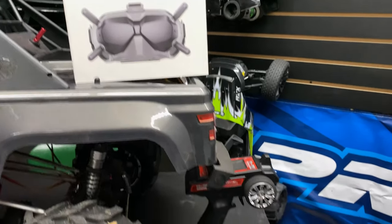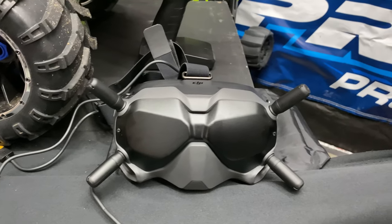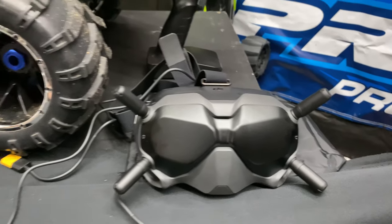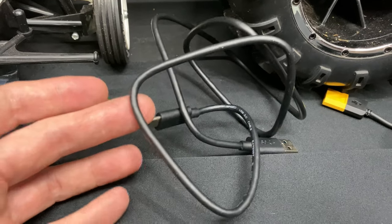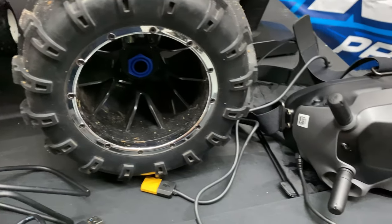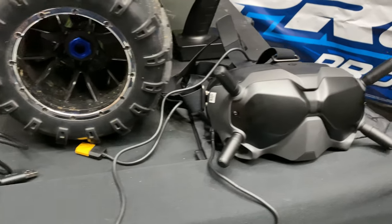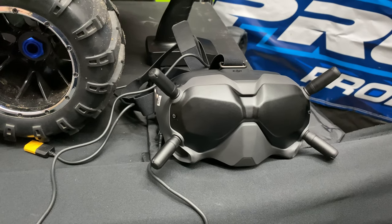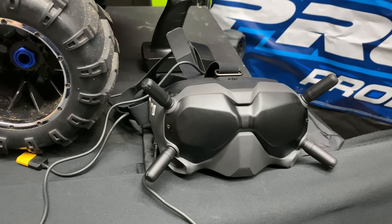Let me tell you first off — when you get this system, the goggles and the air unit, you want to do the firmware updates. You're going to need to get DJI Assist 2 FPV. It does come with a USB Type-C cable already in the box so you can plug that into the air unit and also into your goggles to get those updated. You'll have to set up a DJI account. One thing to know — this thing's only at 25 milliwatts here in the U.S., but there are workarounds to bump that power up.